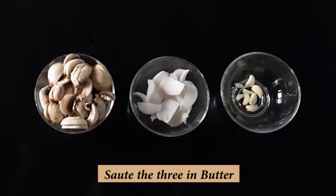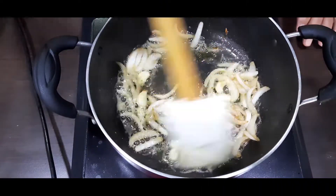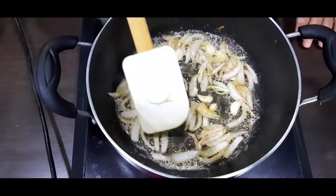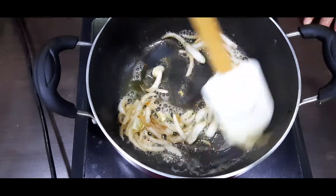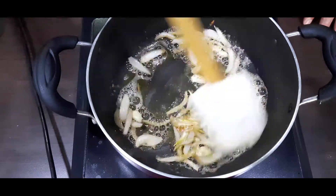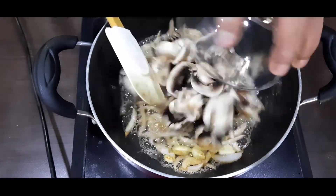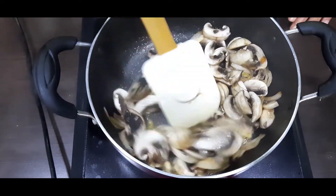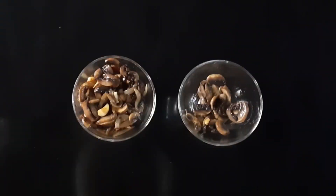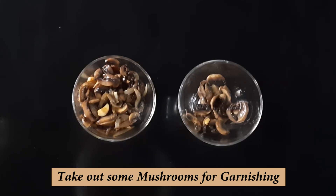So let's cut them together. Our mushrooms, onion, and garlic are all good to roast. You can see it. We have to keep some aside in another bowl for garnish.